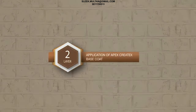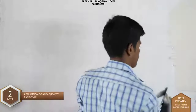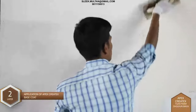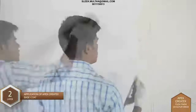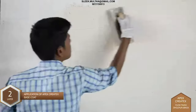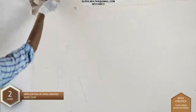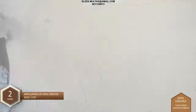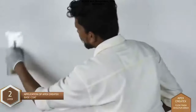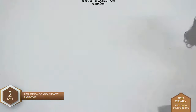Layer 2 - Application of Apex Kratix Base Coat: Apex Kratix is applied all over the surface by means of a Putty Blade. Gently buff this layer in order to eliminate blade marks. Allow the coat to dry for 12 to 16 hours.